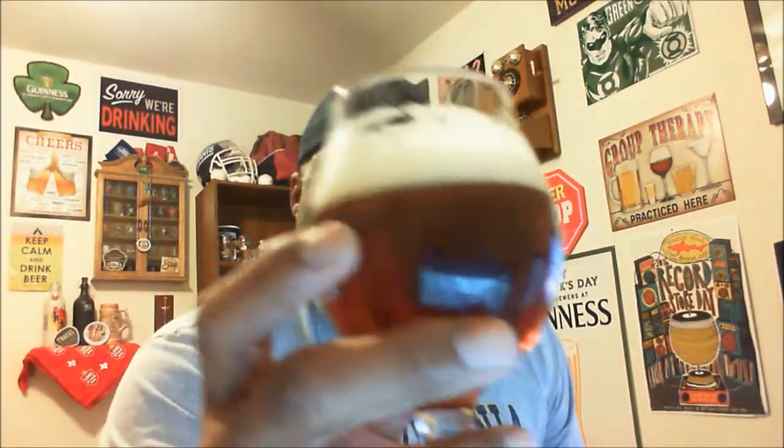5.6 ABV on this one, 40 IBU. I've had this one in the past but I have not done a review on it, so let's go ahead and get it open, get it out of the can and into the glass. There we go, got it into the glass.